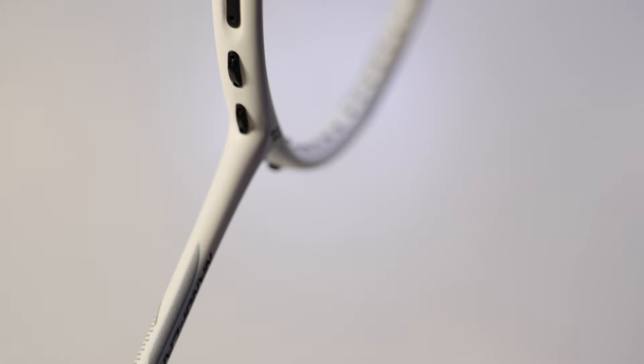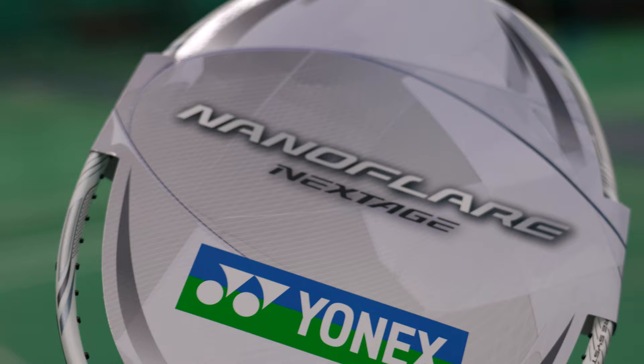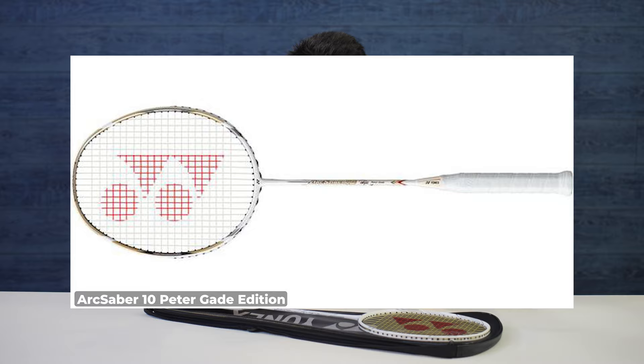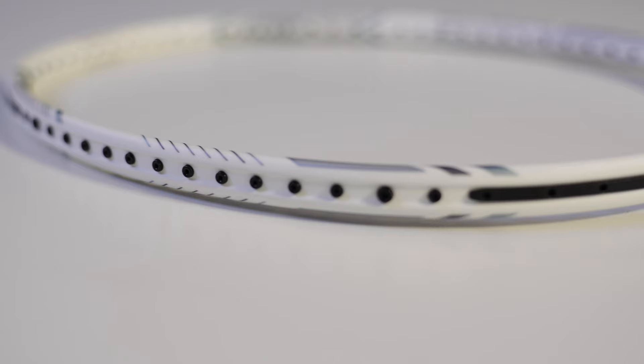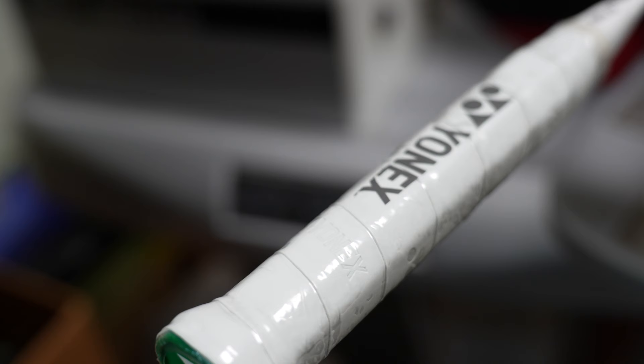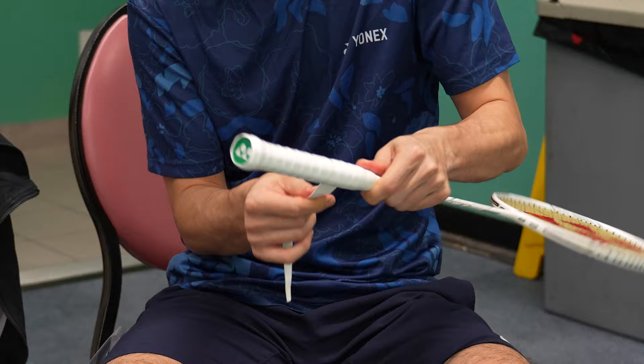First things first, let's talk about the appearance. The matte white is super clean — it's kind of reminiscent of the ARC Sabre 10 Peter Gate edition, or even the older Voltric 70 E-Tune with even more white. There's no crazy accent colors on it at all, just silver for most of the detailing and your standard black grommets. The original undergrip it comes with is already white, so I personally would pair this with white supergrap or white towel grip to keep the clean whiteout look, but you can have some cool contrast with a color grip or even colored strings like red or green Aerobite.